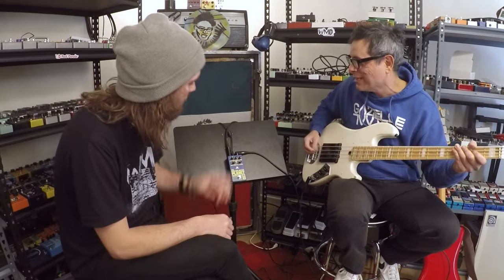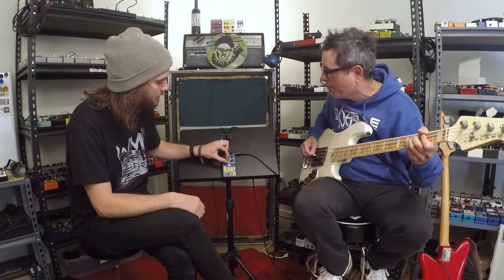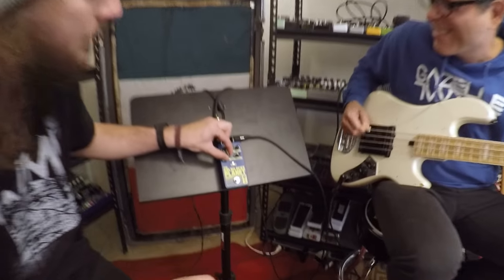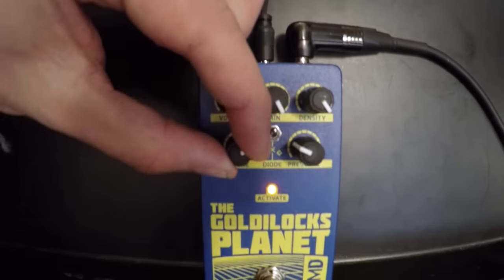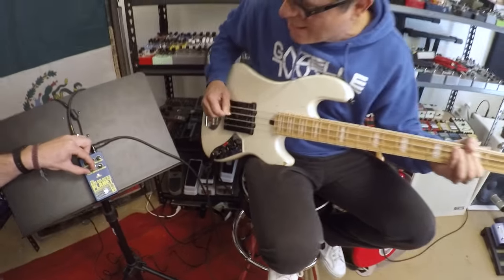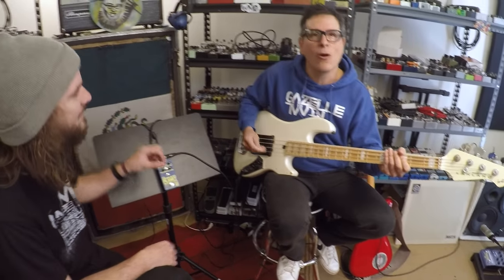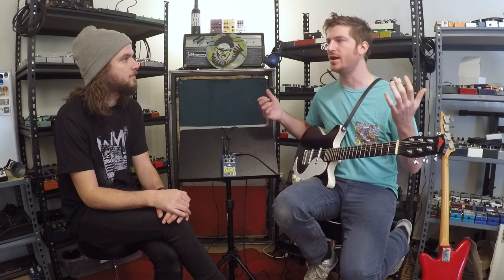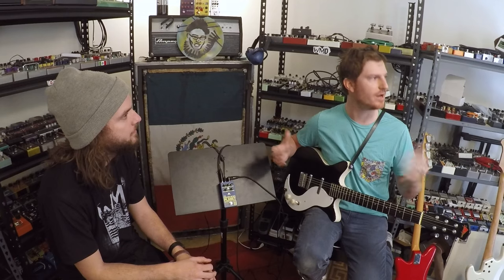Now kick it to symmetrical and let's hear the total difference — scoop it down. Right off the rip, this is a really cool-sounding pedal for guitar when it's not just dimed and gnarly sounding. It works really well as just a kind of preamp, if you will.